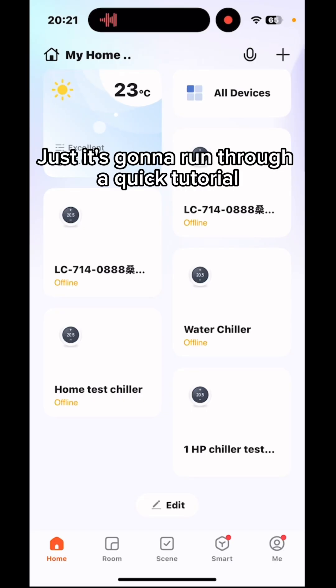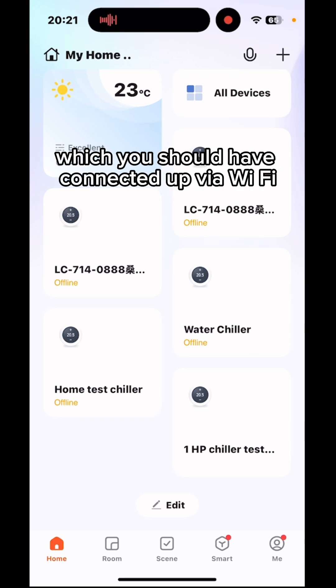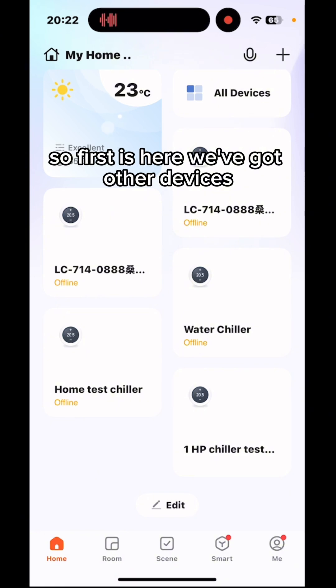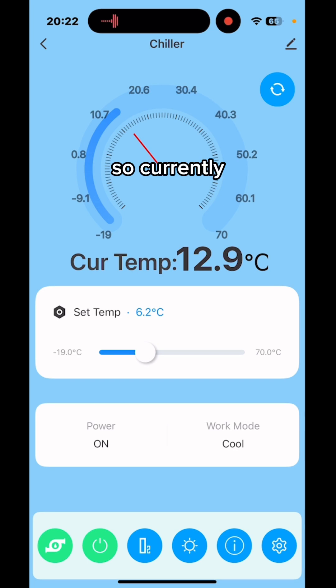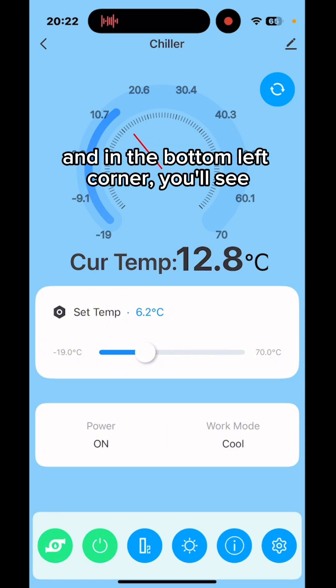This is a quick tutorial on how to operate the Tuya app, which you should have connected via Wi-Fi when you set up the chiller. We've got the device here — it's a one horsepower chiller. Clicking in, you can see the temperature is currently set at 6.2 degrees, and the actual water temperature coming from the tub is 12.9 degrees.